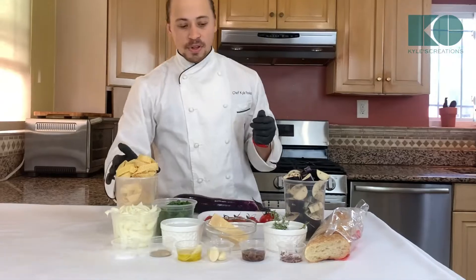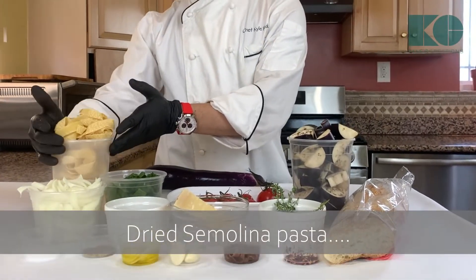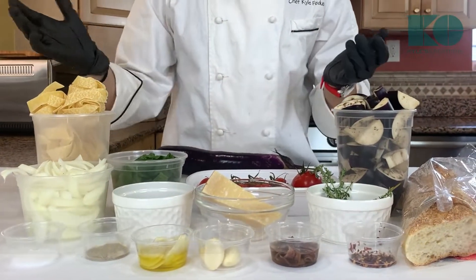So let's take a look. Right here we have pappardelle pasta. This is our flat durum wheat semolina — it's slightly yellow, it's dried, and it's going to cook very fast in about three minutes.